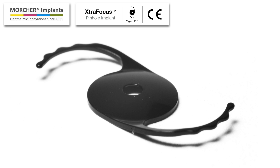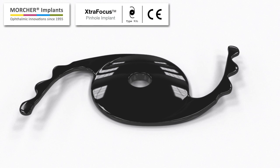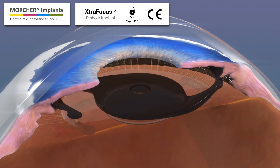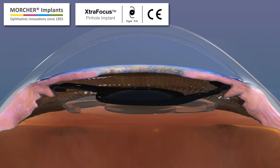This is the design of the Extra Focus pinhole implant manufactured by Morture. It is made of a foldable black hydrophobic acrylic and is intended for sulcus implantation in pseudophakic eyes in a piggyback configuration.